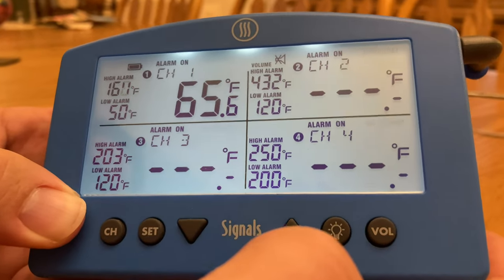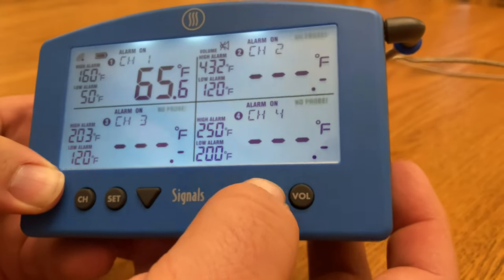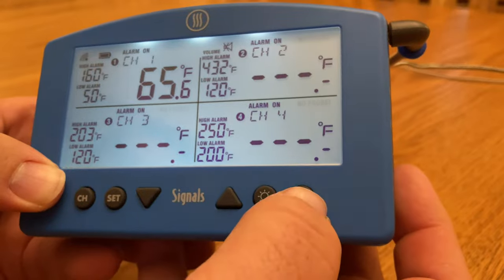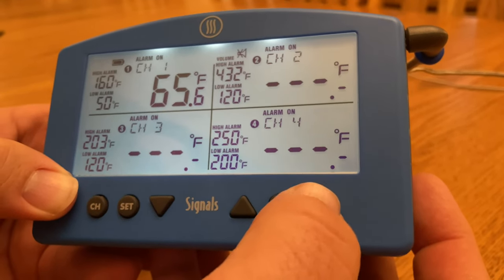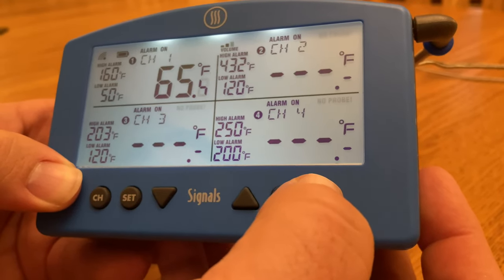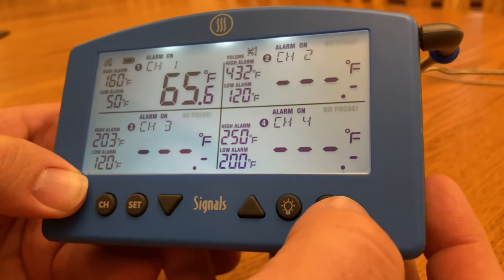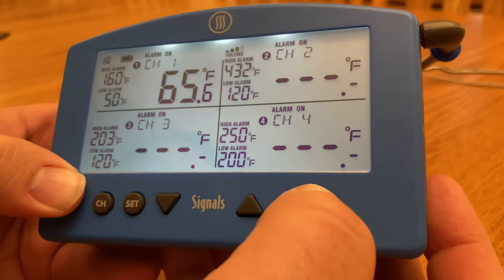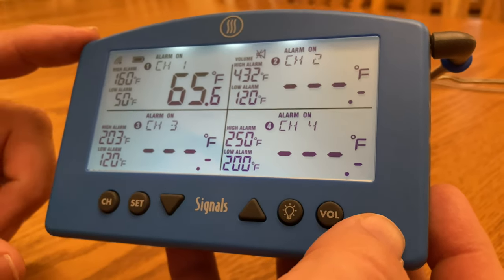The backlight button lets you turn the backlight on or off. The volume button gives you varying degrees of volume — it is substantially loud at the highest setting — or you can turn the volume off entirely. That covers the manual control of the Signals.